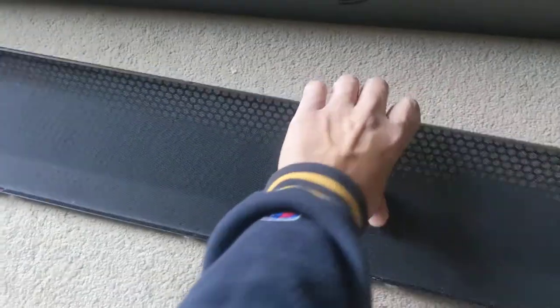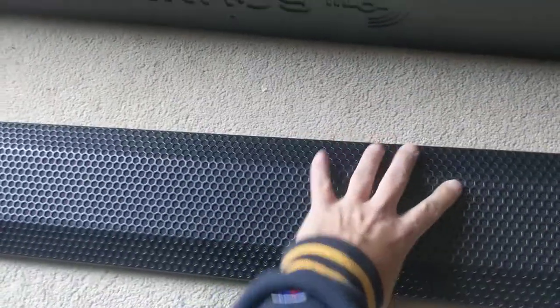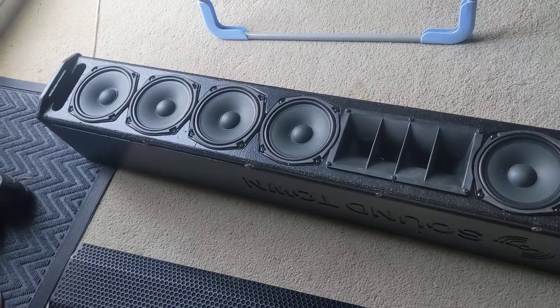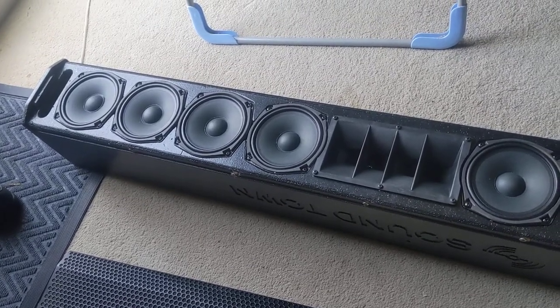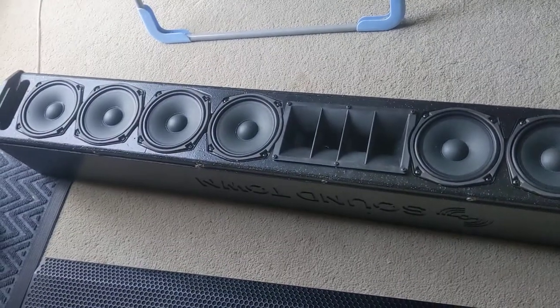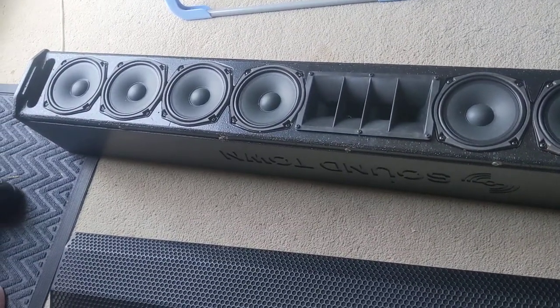It even has a dust cover for it. The thing that I like a lot about it is that it's really sturdy. At 40 pounds, it's not light, but it's very compact. I could fit four of these in my truck easy with subwoofers.